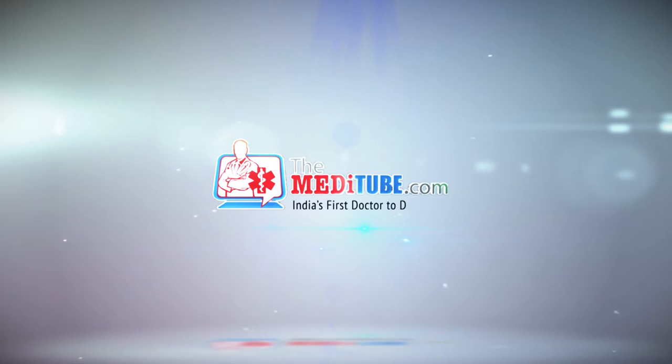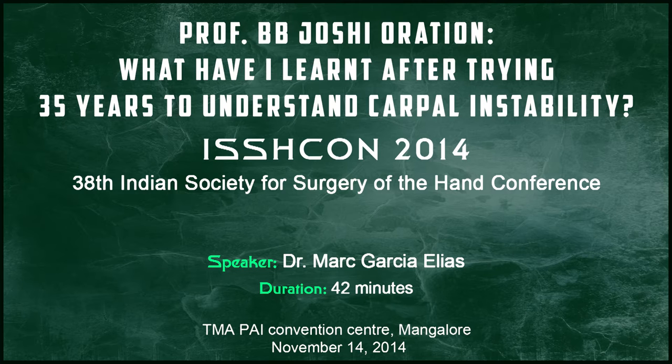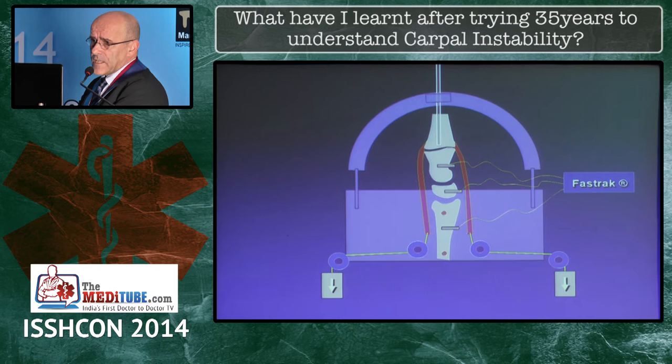You're watching TheMeditube.com, India's first doctor-to-doctor TV. The question was: how can muscles protect the joint? In our minds we have a muscle applying load, and if we apply a load the carpus will collapse. How can we understand that a muscle is a protective agent here?